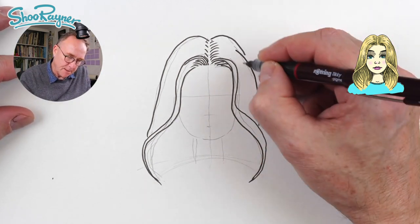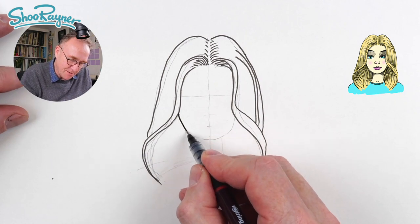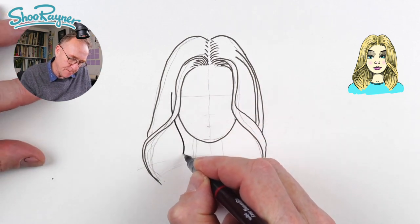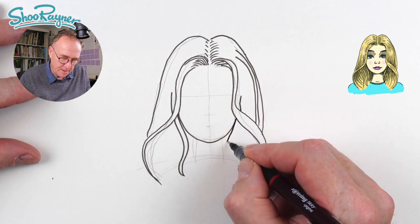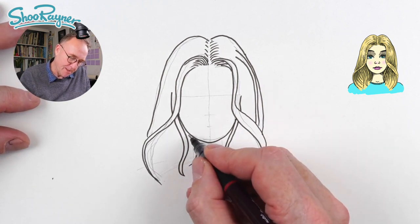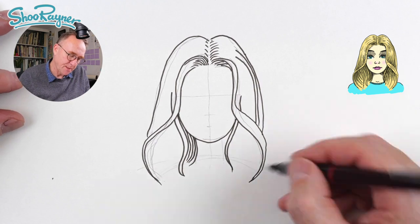I'm going to bring another one around like that and it will sort of come in there and then come around behind. Let's do the chin — the chin wants to come down there and then up, so that's nicely centered on the center line. Let's have a bit of a curve coming there, and then this can kind of curl around like that from underneath. And again we'll have one here which is sort of curling in around the neck.